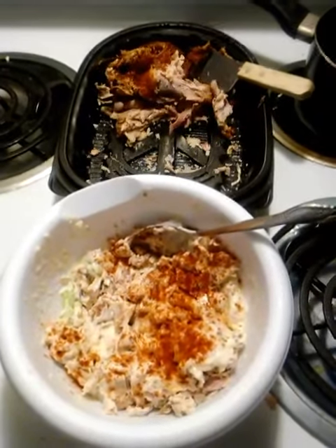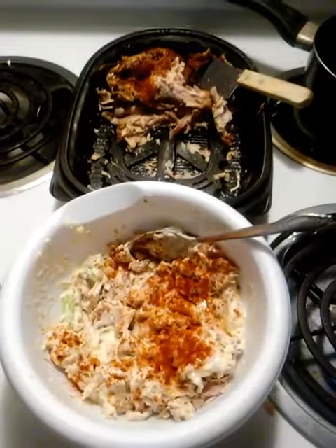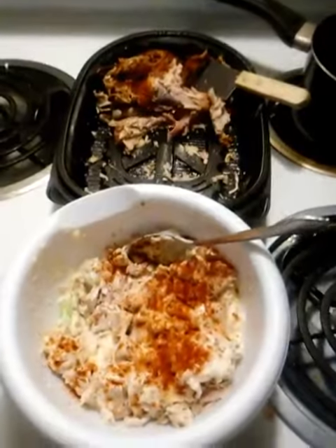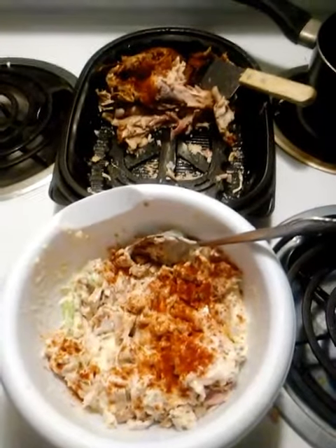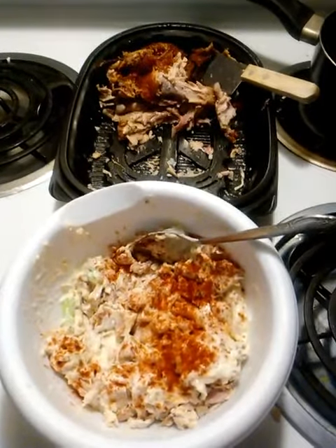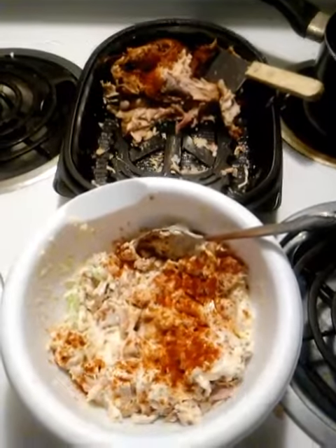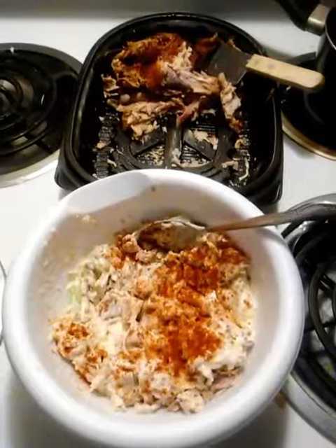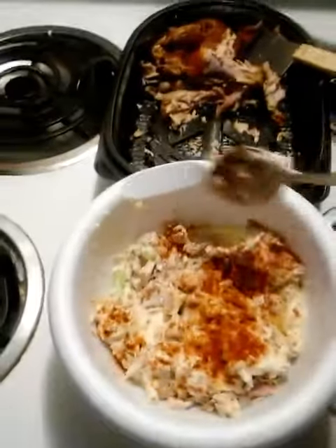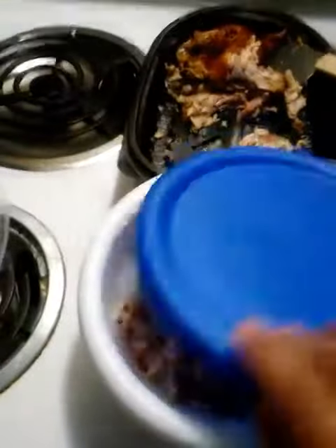You can also make soup with the chicken, or just slice it up and make chicken sandwiches. You could also probably put some egg in your chicken salad as well.